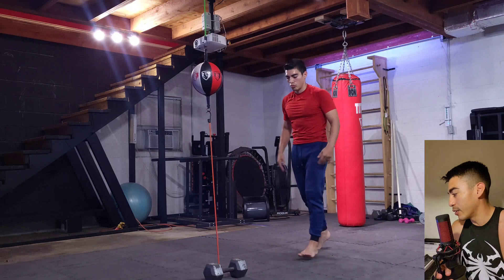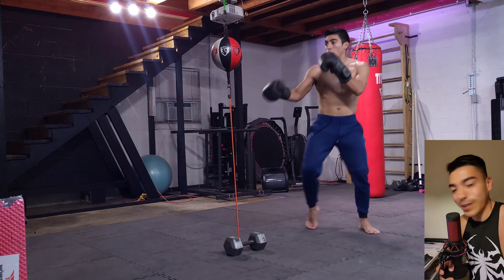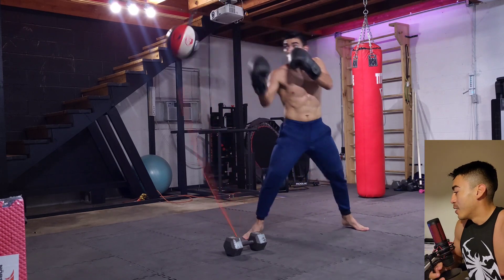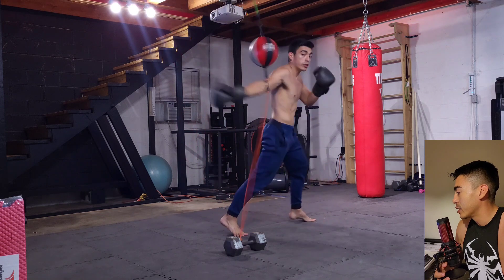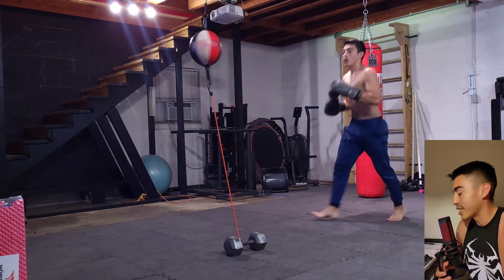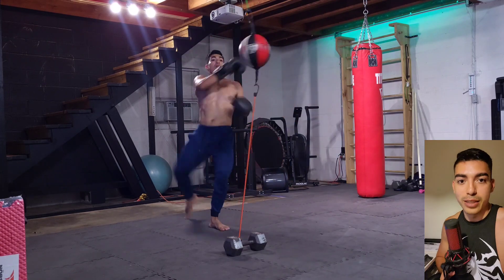We are back in it. This is take three. Round one, we in it, y'all. Okay, here we go. Working some hands, getting into it, just getting a little bit of balance, getting a little bit of rhythm, working both sides. As I said in the previous video, if you ain't working both sides, you need to be.